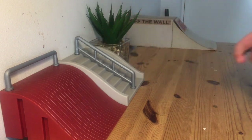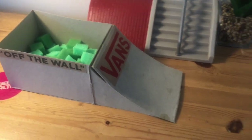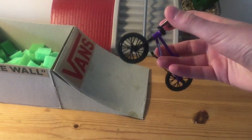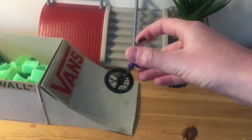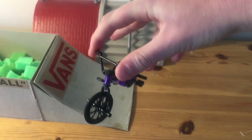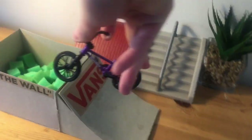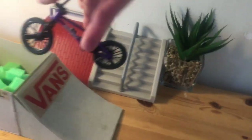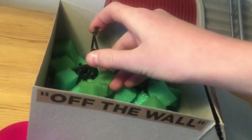Trick number four is a superman. Superman is a pretty simple trick but it's a bit hard to get it down right. You have to get your two fingers, hold onto the handlebars, then just get your fingers out of the way, come around just like that, and then catch it and go like that. I'm going to do it into the floor just so you guys can see, just like that.